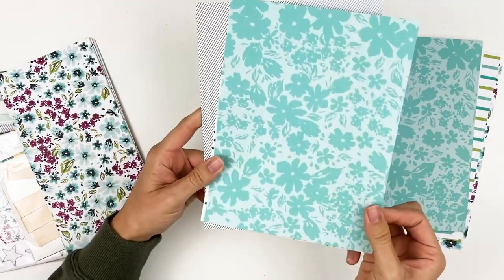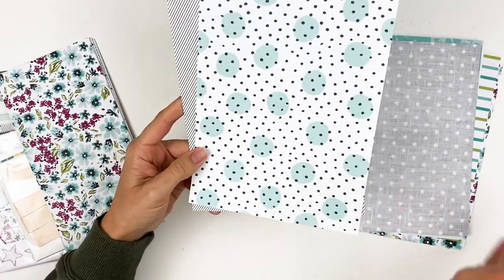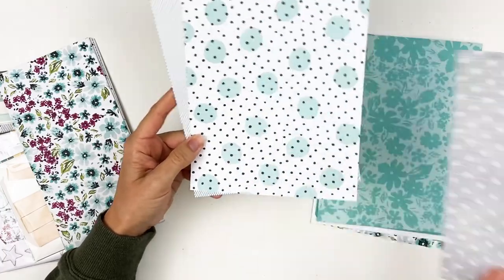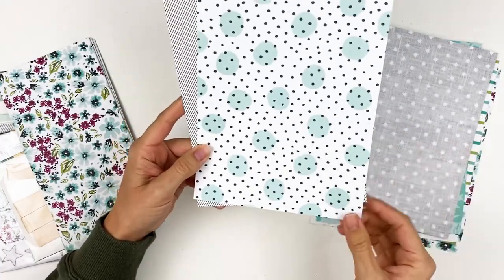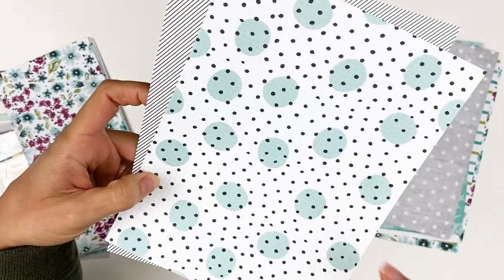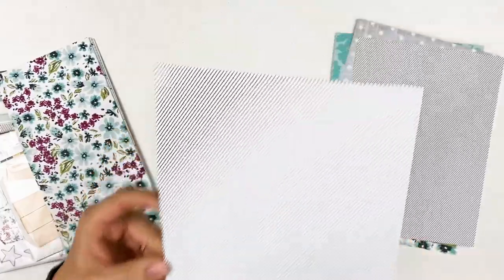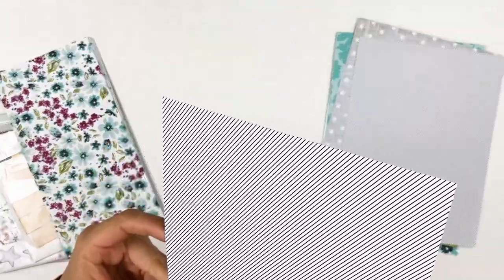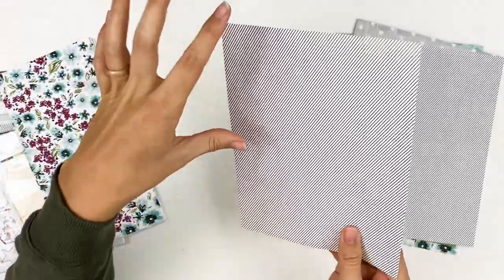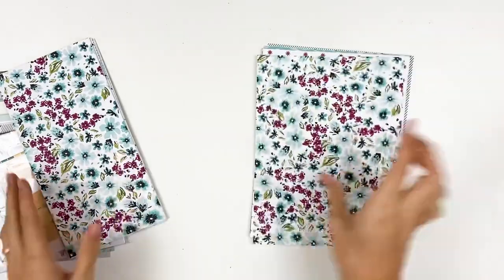This tone on tone floral is super pretty. I love the mix of pretty and girly florals and then just some whimsical patterns like this one here. This does have a grid in the background and then lots of spotty dots. And then you just have a stripe — I think this is like a dark charcoal gray stripe. It's probably going to be hard to see on camera because it's like a micro stripe, it's very very small. So there are the six by eight papers.